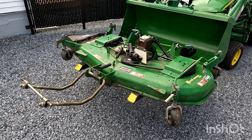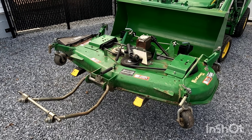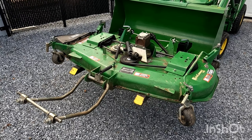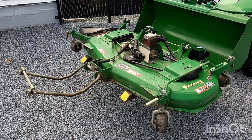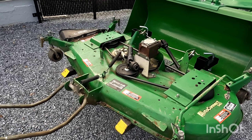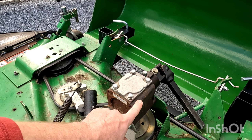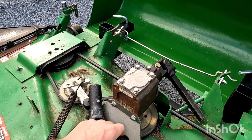Just taking a look at the mower deck, I would say it's had no service or very, very little servicing done to it. So we're going to be doing a full service on the mower deck, which is going to involve checking the belt, greasing everything, and we're going to change the fluid in the gearbox — no doubt that's never been done before.